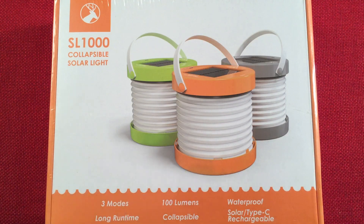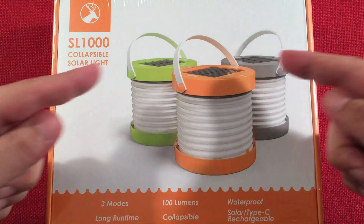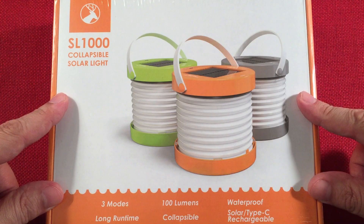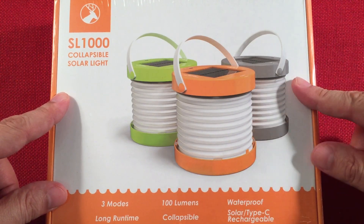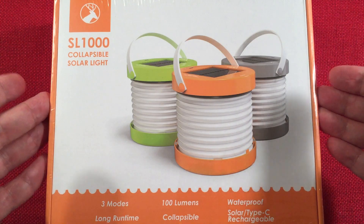In front of us we have the Balletstar SL-1000. This is a Type-C rechargeable solar powered collapsible lantern. You can find it retailing on Amazon between $25 to $27, minus a coupon. I got mine for just under $25.